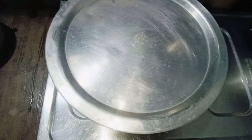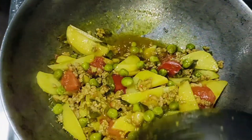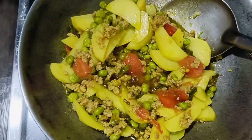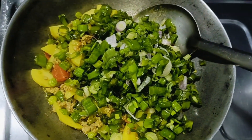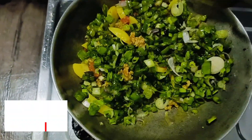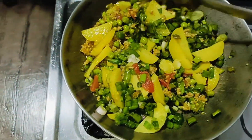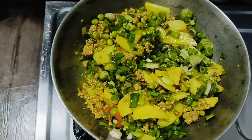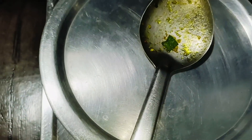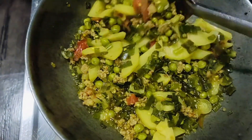We will cook it well. You can see it is properly cooked. Now we add spring onion and cook it for 5 minutes. This is all cooked and it looks very good.